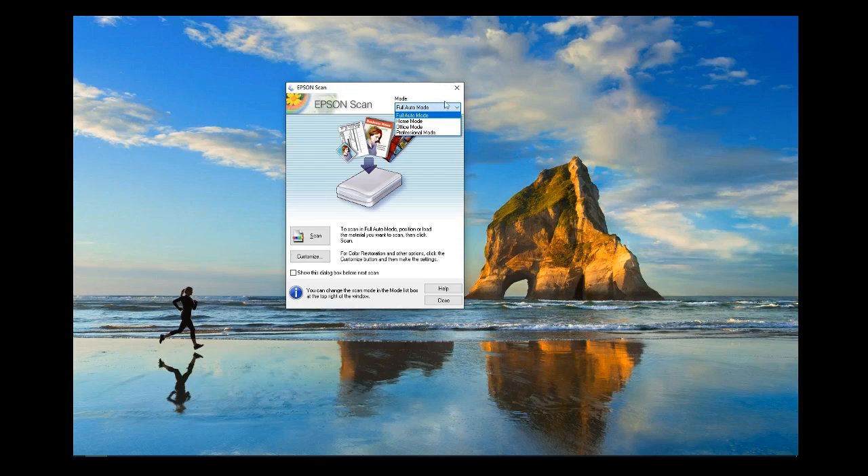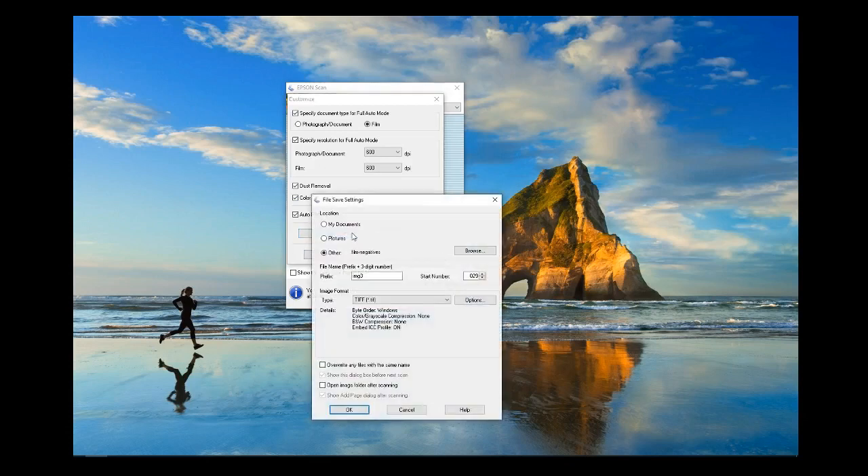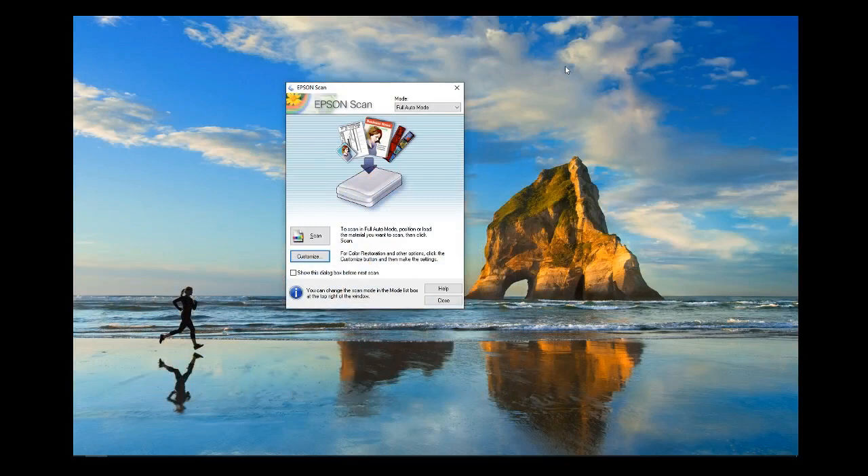In full auto mode, just set it to full auto, customise it — tell it if you want dust removal or colour restoration and the resolution you want to scan at — then tell it where to save the files. All you need to do is put the negatives in the scanner, press the scan button and the files go straight to your computer with no user intervention required. Once you've digitised all your negatives using full auto mode you can then go through them and select the ones you'd like to improve, using home mode or professional mode.